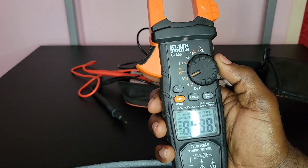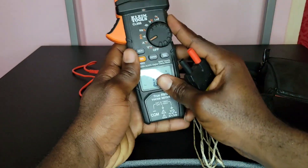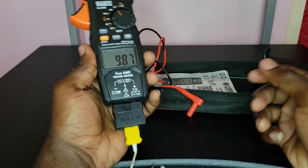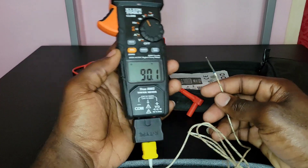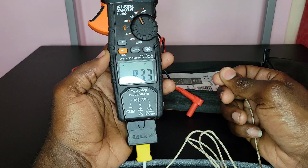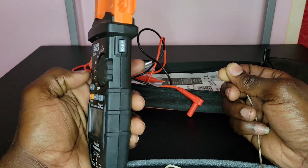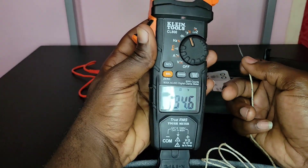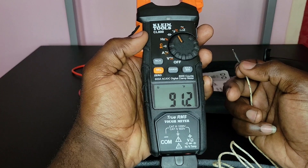Let me demonstrate the Hold function with a temperature reading. I'll plug in the thermocouple — as you can see it's reading about 90.1°F. When I hold my hand on the probe end the temperature goes a little higher. I press HOLD on the side and it holds at 94.6°F. Even when I let go and the temperature drops, it stays at 94.6°F. I press HOLD again and it returns to the current live reading.